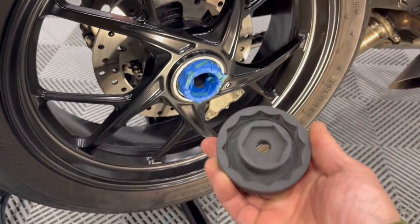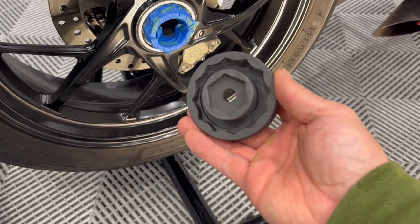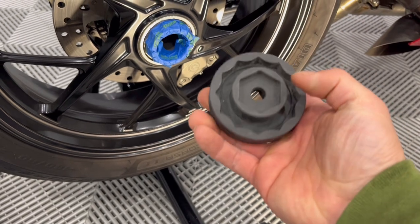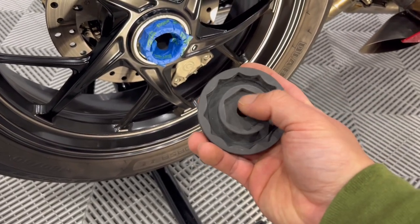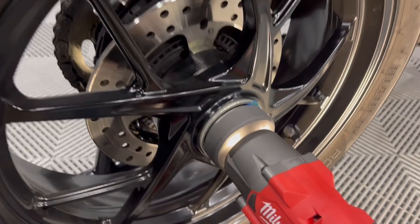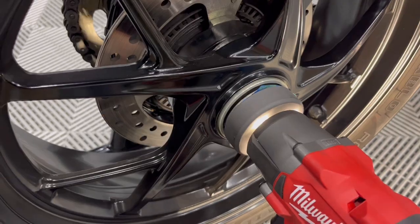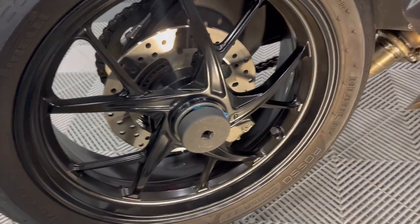You'll need one of these tools — you'll find them all over online. It's the same one for a 1299, V4, V2 — pretty self-explanatory. The outer one is obviously for the rear wheel and this inner one is for the front axle. Luckily I've got a half-inch Milwaukee impact gun and went ahead and got it right off. You don't necessarily need to use an impact gun, but it makes the job a little bit easier.